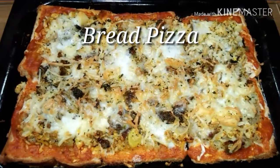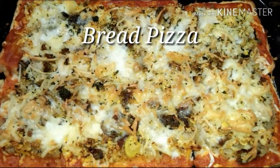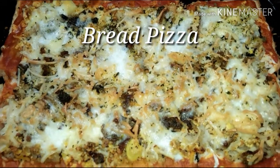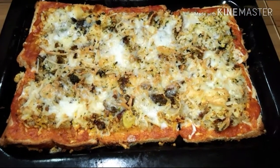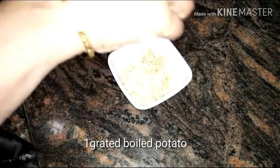A very warm welcome to all my viewers. Hi, this is Famitha here. Today I am gonna show you how to make bread pizza at home. Please watch the video till the end.